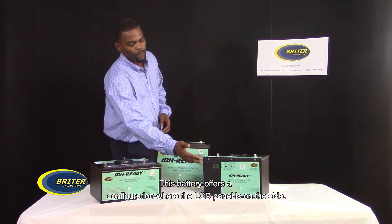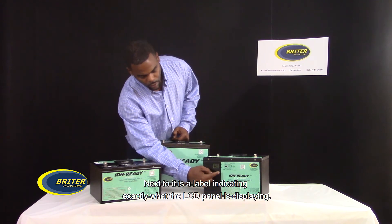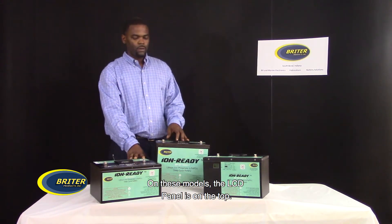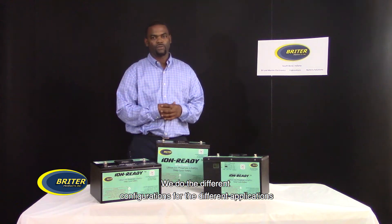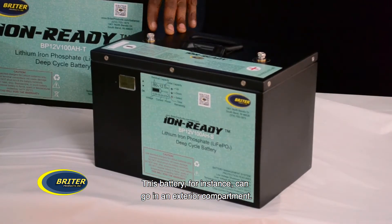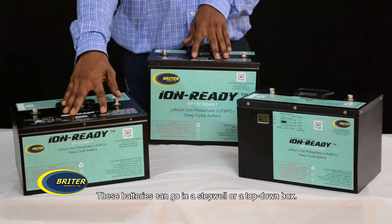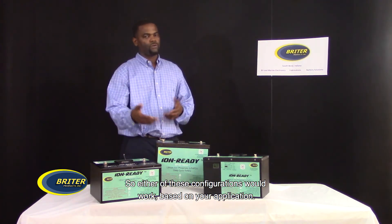This battery offers a configuration where the LCD panel is on the side. Next to it is a label indicating exactly what the LCD panel is displaying. On these models, the LCD panel is on the top. We do the different configurations for different applications. This battery, for instance, can go in the exterior compartment. These batteries can go in a step wheel or a top-down box, so either configuration will work based on your application.